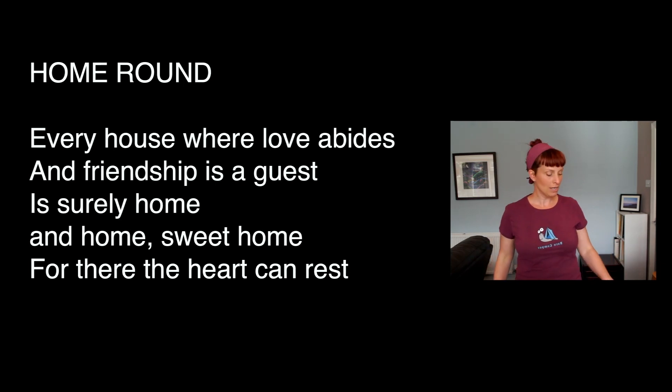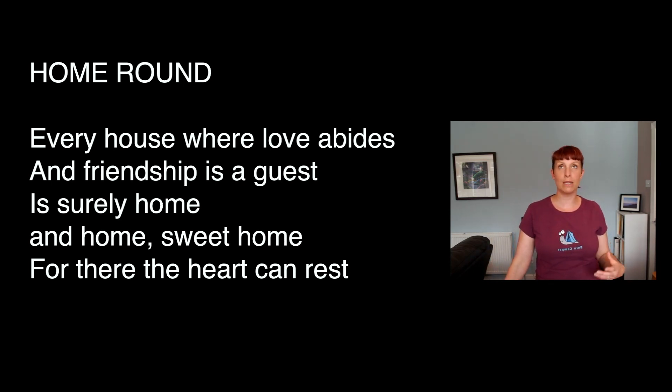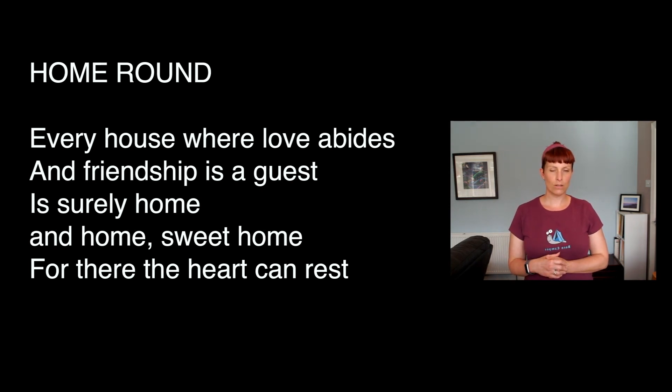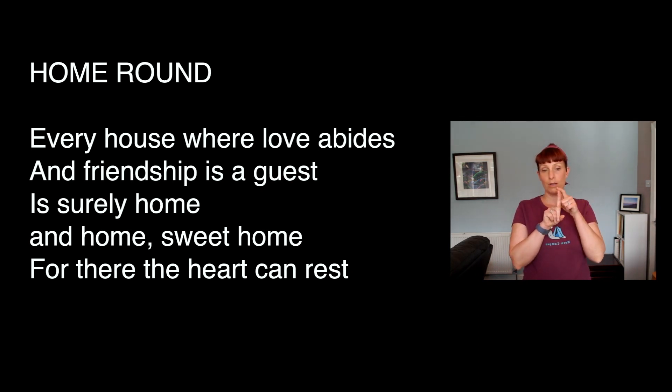Cool, so we might try that one more time just so you can get used to it. In a round with lots of parts going on there's lots to hear and it takes a bit of getting used to, but you're doing very well. We'll stick to going in second. We'll sing it three whole times — the first time then a pause, then we come in later with the second and third time.